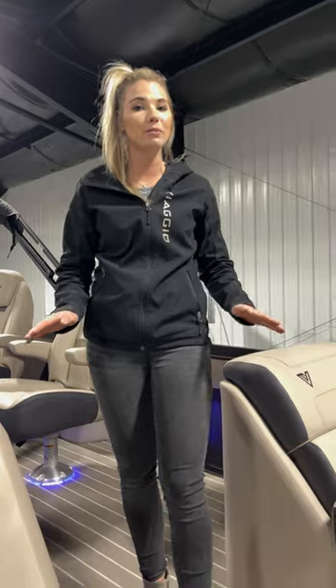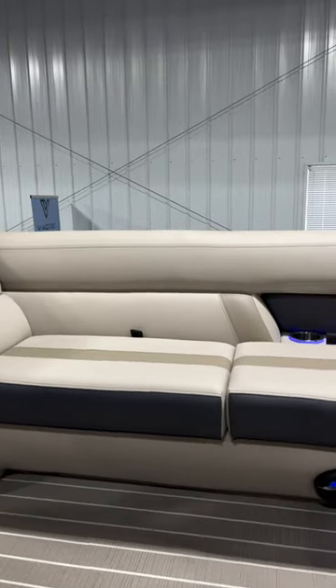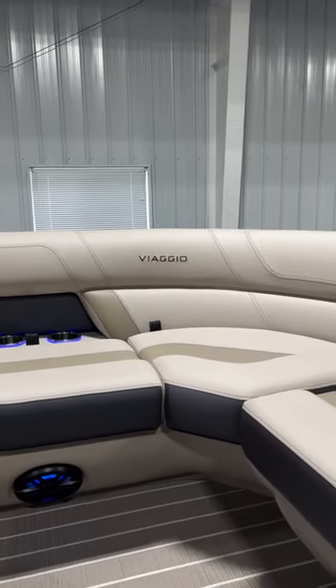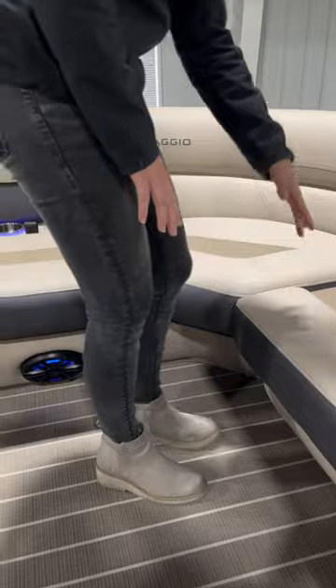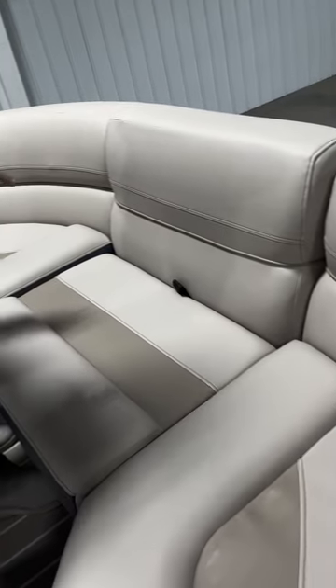Moving on to the inside — as I said before, this is absolutely huge. Our 26-foot model is the biggest that we make and it is very spacious. This has our standard sand dollar tan interior. In the front you'll see it has our loungers, which are great for relaxing, and has dry storage underneath all of these seats.